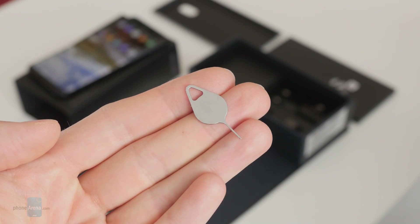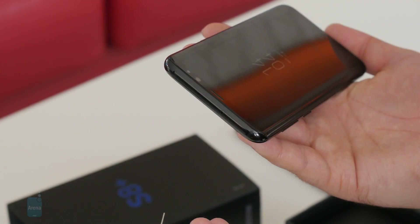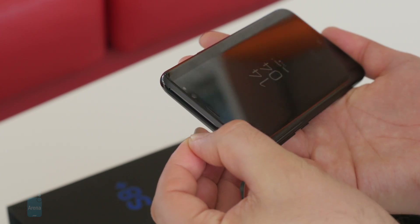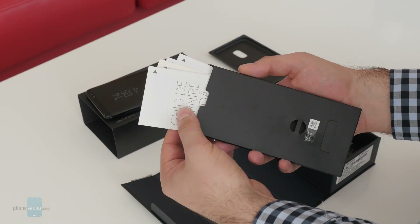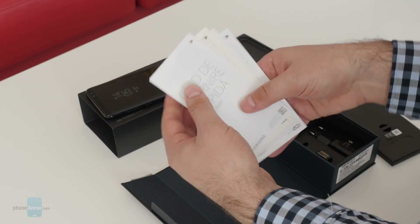Now let's leave the phone alone for a second and explore the remaining contents of its box. This here is your SIM card tray ejector — nothing too fancy about it. In here is a quick start guide along with some other papers.